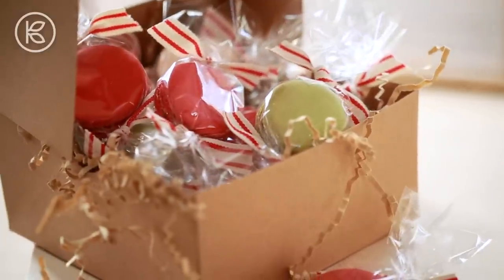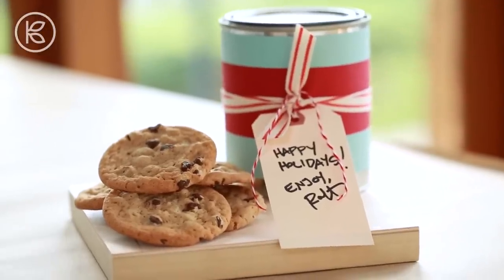For my part, I want to show you some quick and clever ways to beautifully package up all of those delicious cookies so they can be safely shipped to family and friends.